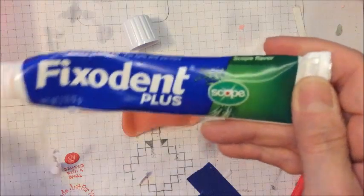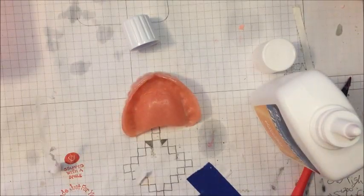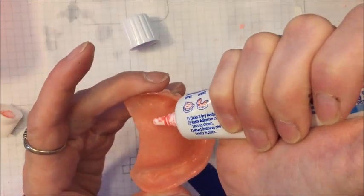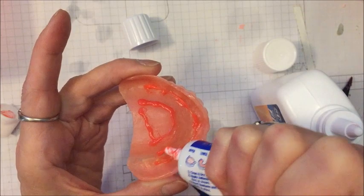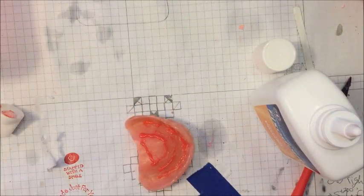Now for the top denture, I use Fixitant Plus with Scope. Next time I get this, I'm going to get the non-Scope kind — they do have that. For my top denture, I basically put the glue on almost exactly like the picture shows. This has a precision tip, so I make a line here and a line there, then go around, and then a little bit on top. I don't put any powder on my top denture. I put them in, then push, pull on my lip, and bite down a couple times. And my teeth are in for the day.